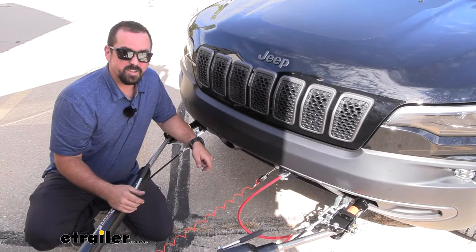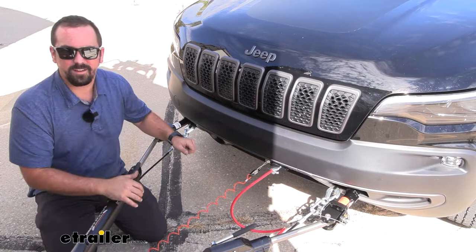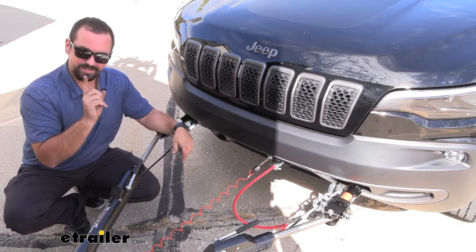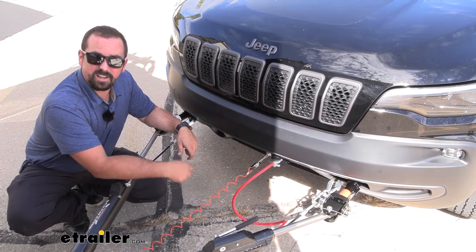As far as installation goes, this is actually one of the easier base plates. It's two separate sections that bolt in where you have your factory bumper horns, using factory mounting points — no special drilling except for the included bracket. You'll drill through your bumper support to get a solid mount for your diode wiring and breakaway switch. So let's take a look at that installation now.